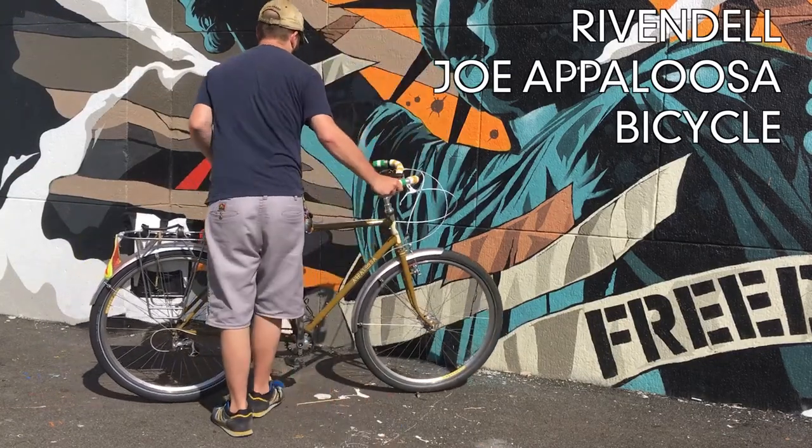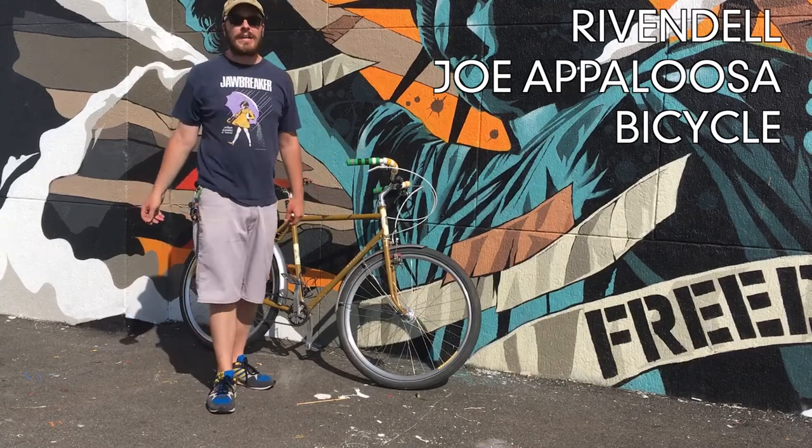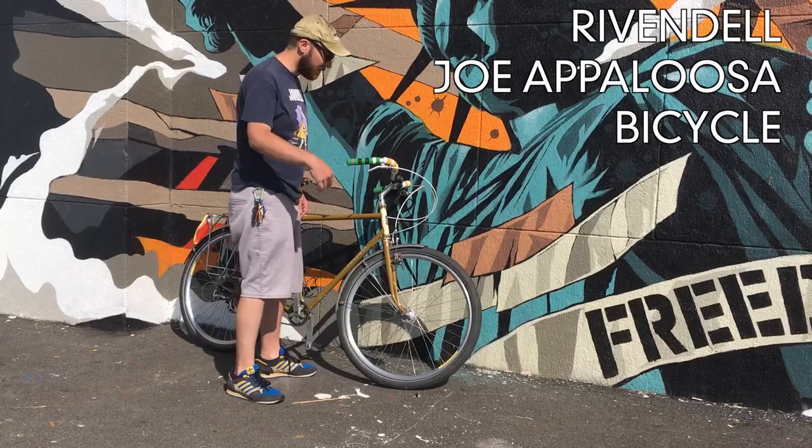Hi, it's me, and I'm here to talk about my Rivendell Joe Appaloosa bicycle. This bicycle I've had for about a year. I bought it at Rivendell in Walnut Creek, California. I bought just the frame.